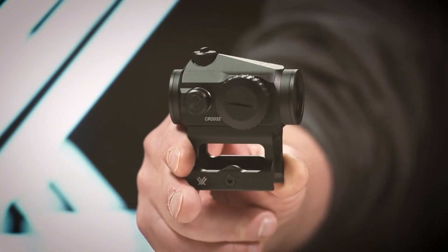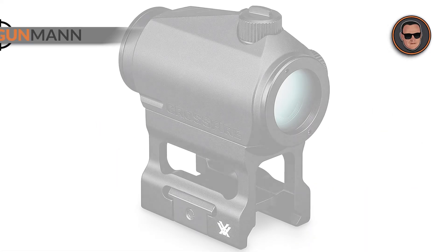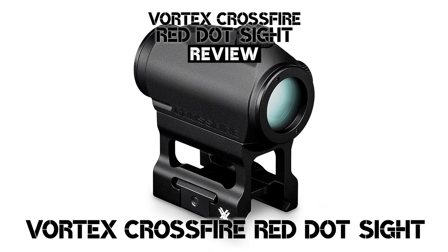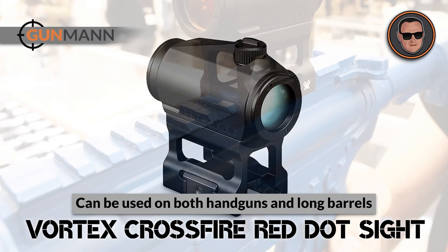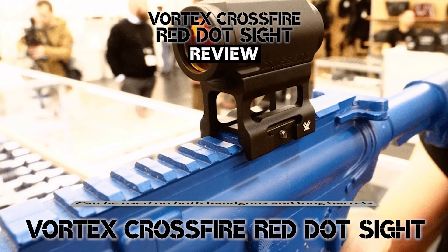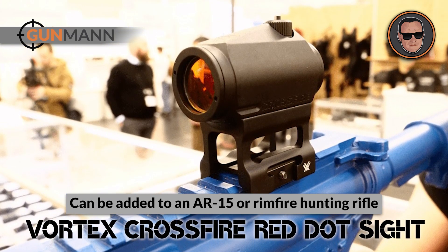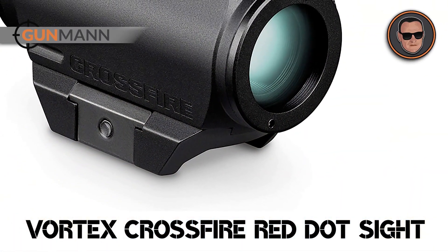So, without further ado, let's get started. The Vortex Crossfire Red Dot is one of the most versatile red dot sights on our list because it can be used on both handguns and long barrels. The size of the sight allows it to be easily mounted on larger handguns. For hunters or sharpshooters, you can add the Vortex Crossfire Red Dot to an AR-15 or rimfire hunting rifle. The Vortex Crossfire Red Dot is perfect for both applications.